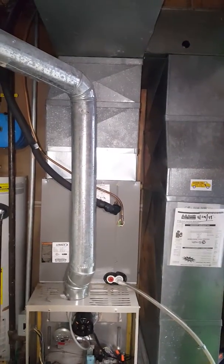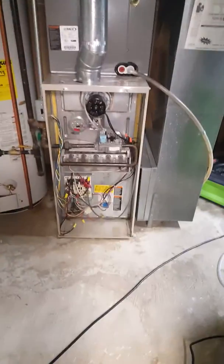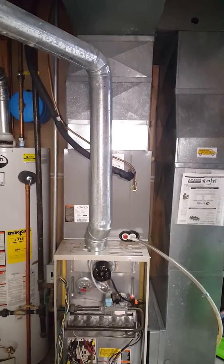The new furnace is going to be taller. We have a 6-inch plenum there that we can just raise up. We'll do a little bit of plenum work — we'll probably just be able to cut down that plenum for the size that we need, or just make a new piece.